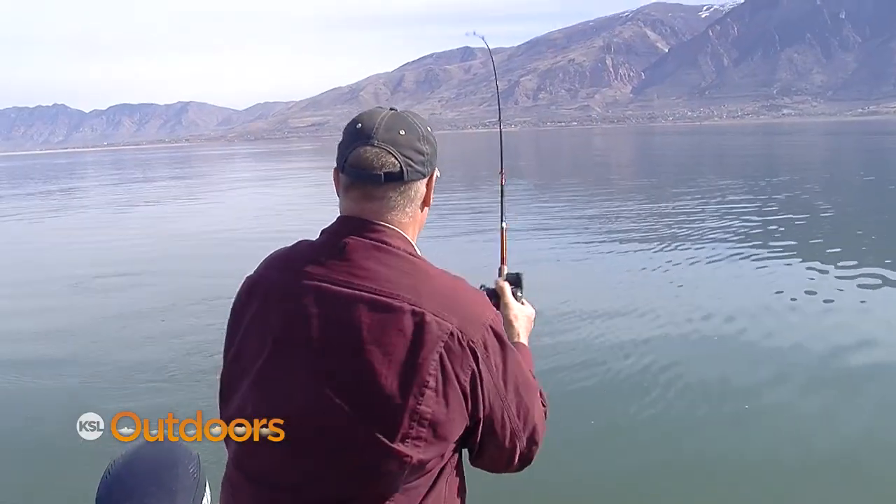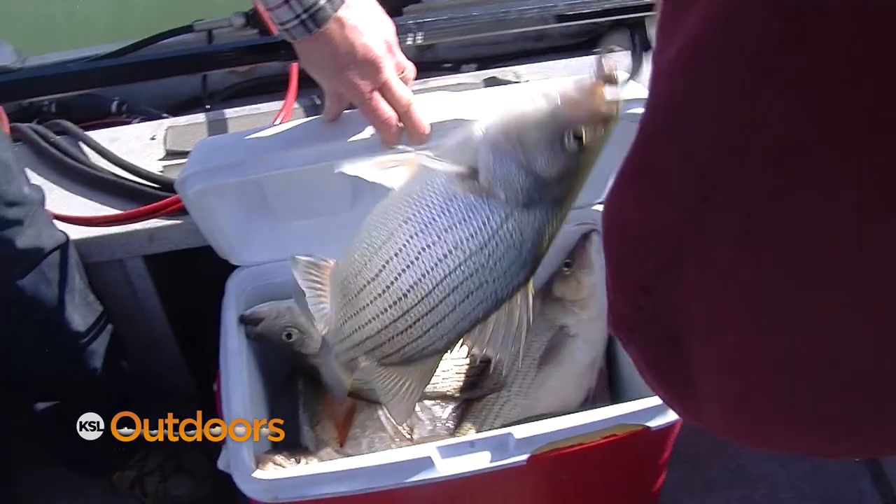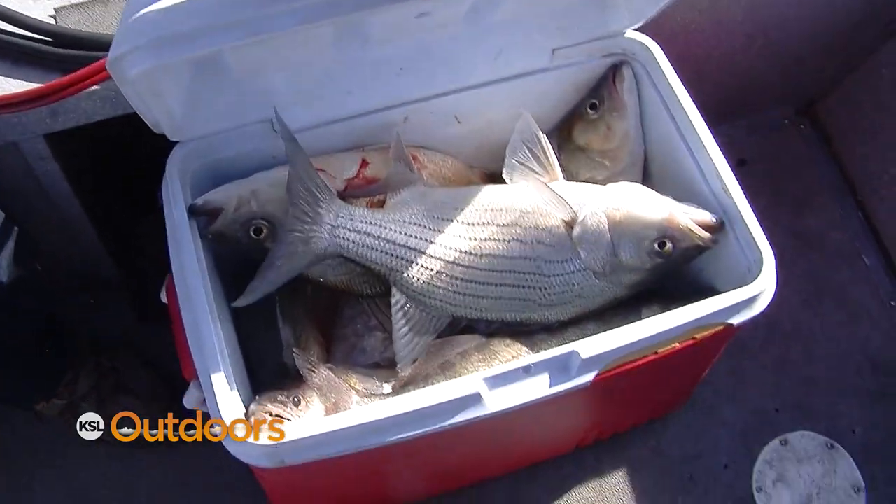Hi, I'm Tom Walz with this week's Fishtech Wiper and Smallmouth Fishing Report. Wiper and smallmouth can be found throughout a variety of our Wasatch Mountain Reservoirs. My favorites are East Canyon, Echo, and Jordanelle Reservoir.